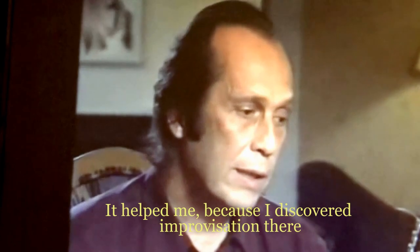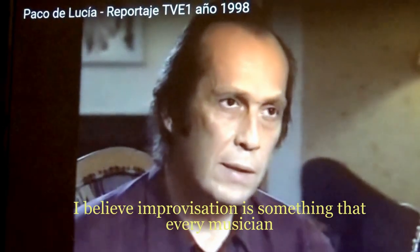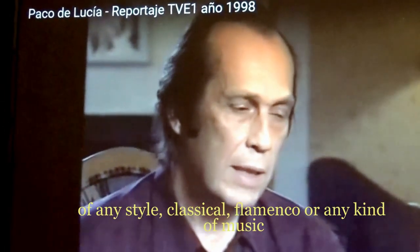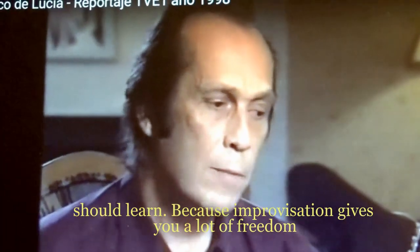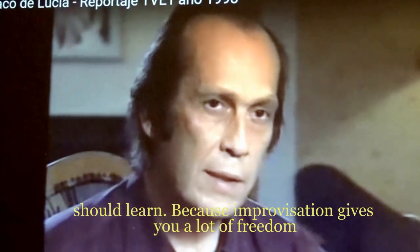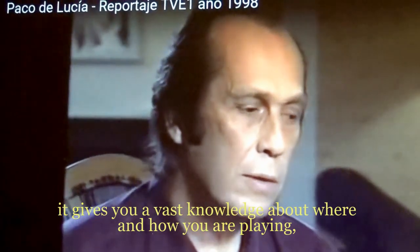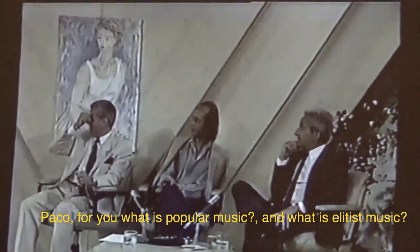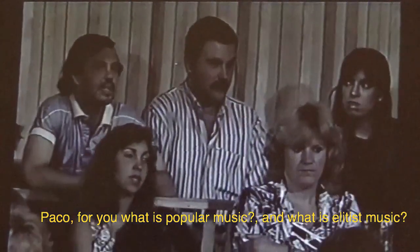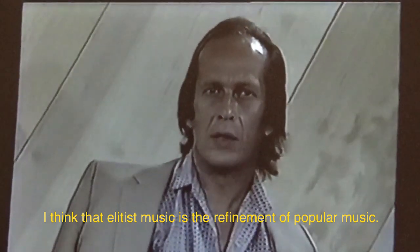You know what I discovered? There is improvisation. Improvisation is something that I think every musician should learn, whether the style is classical, flamenco, or any other music, because improvisation gives you a lot of freedom. And at the same time it gives you a lot of music — popular music — and what is elitist music? I think elitist music is the refinement of popular music.